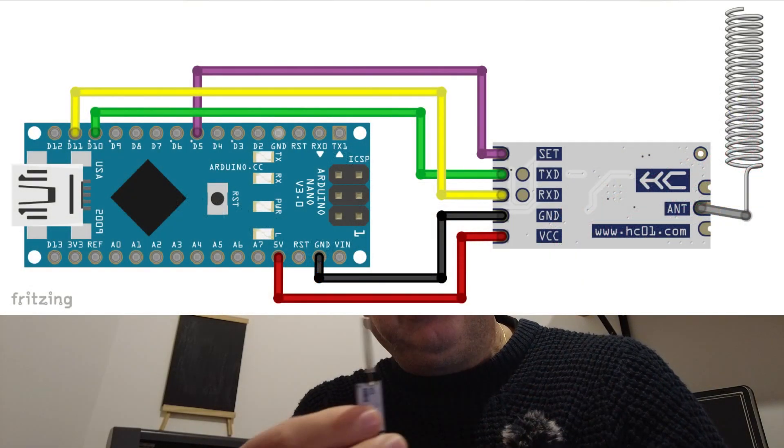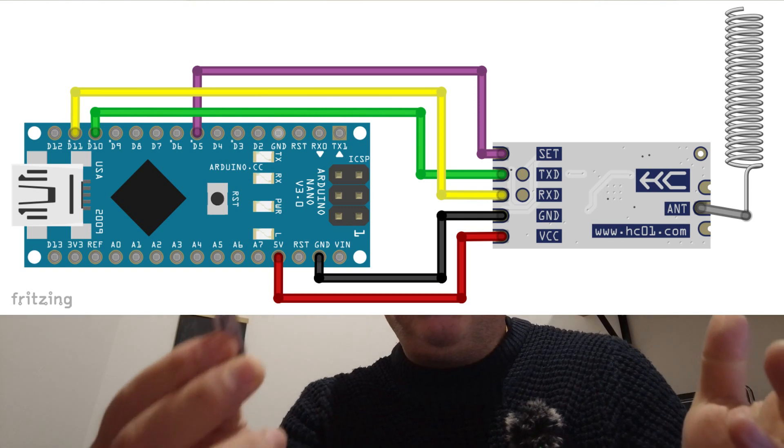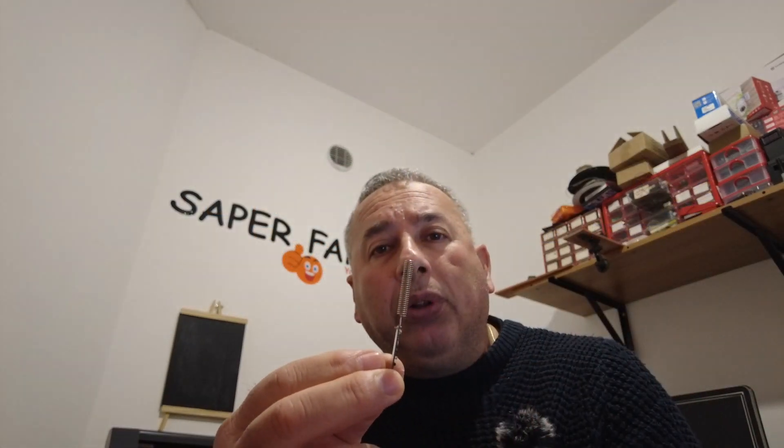È un modulo molto utile per chi deve fare attivazione a distanza di comandi, fino a un chilometro di distanza con antenna esterna, e alimentazione che varia da 3 a 5,5 volt. Io l'ho alimentato direttamente con l'uscita di Arduino a 5 volt e sono riuscito a ottenere 150 metri di copertura linea d'aria, però ero dentro un'auto e l'altro collega era anche lui dentro l'auto, quindi non eravamo proprio all'aperto. Altra cosa importante: questo modulo ha una spaziatura che varia da 433 MHz a 473 MHz, con una spaziatura di 400 KHz per canale, per un massimo di 100 canali.